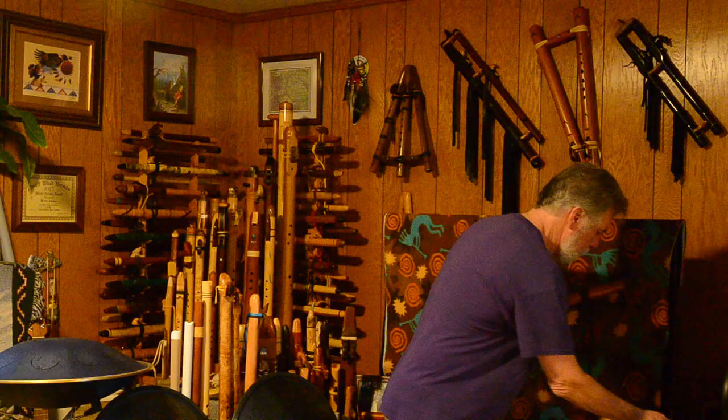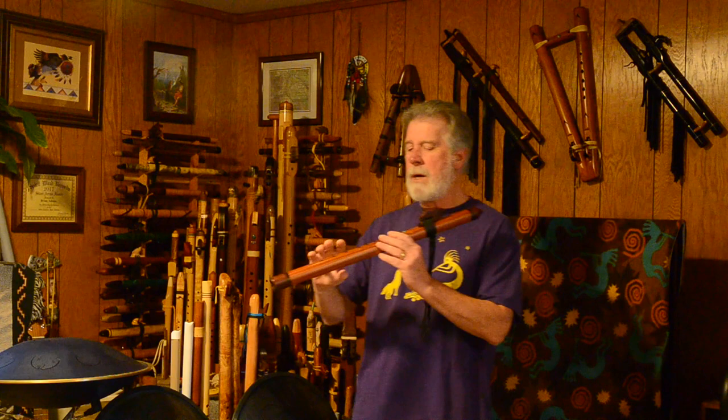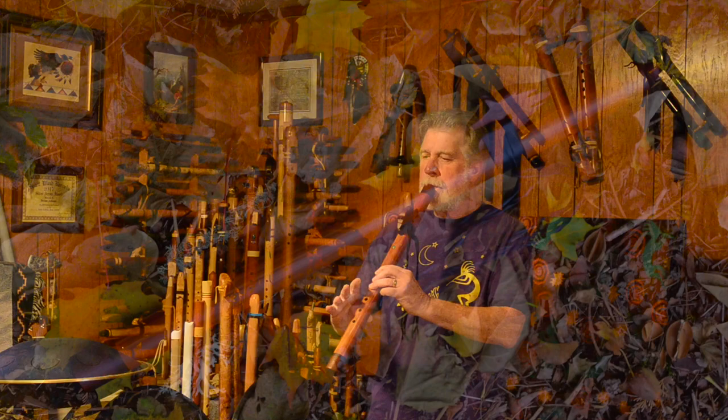Now, the Heart Song Flute by JP Gomez. This is in the key of E, so this is a half a step lower. So keep that in mind.